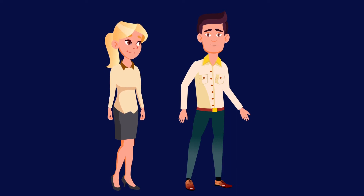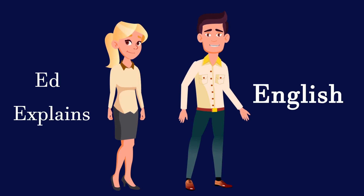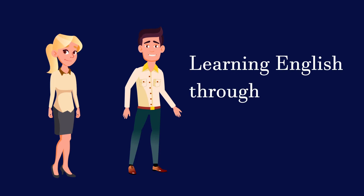Hi, my name's Ed. Welcome to Ed Explains English — learning English through stories.